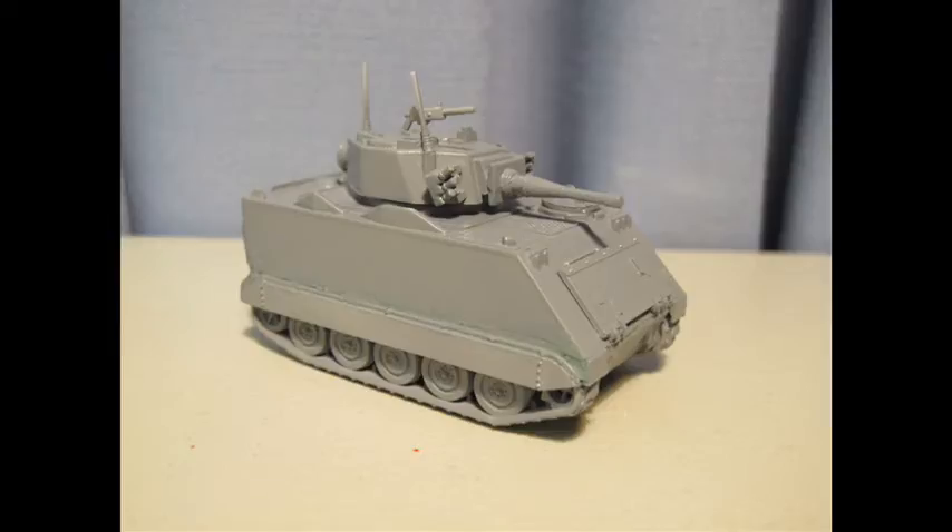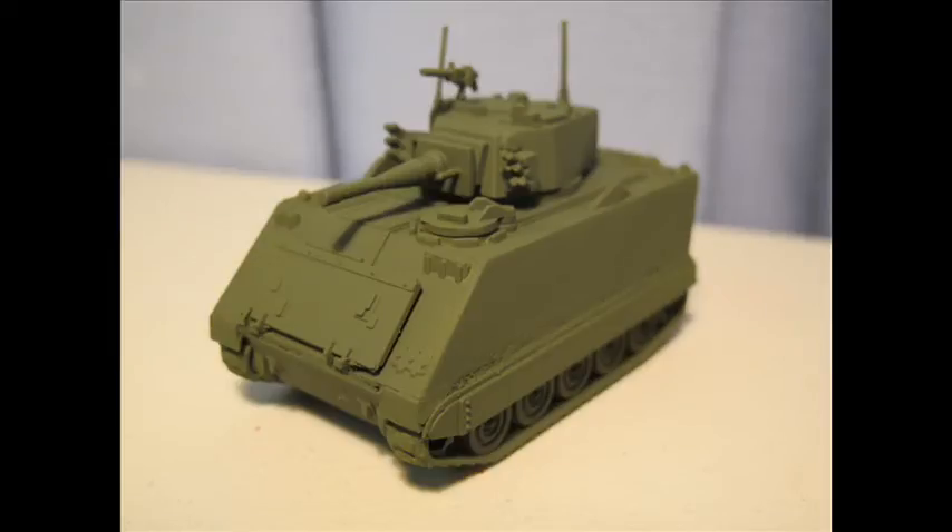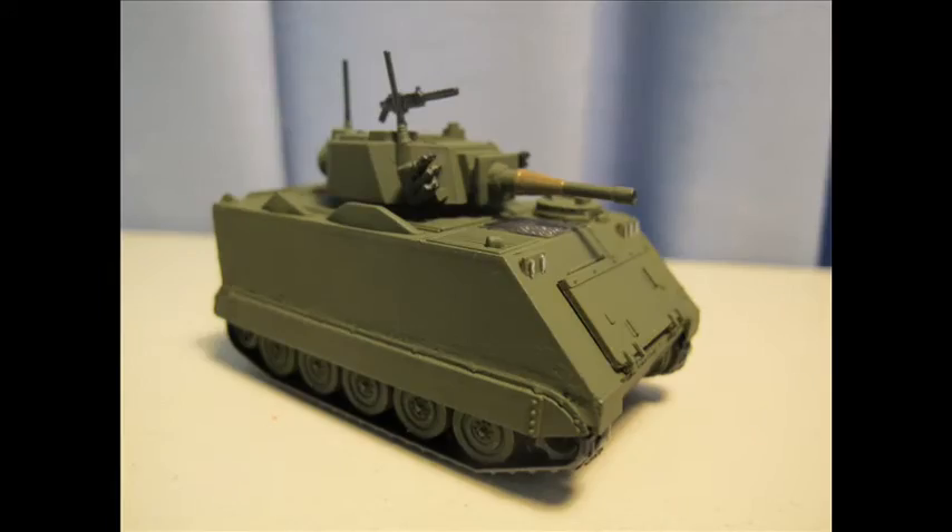Now it gets pretty easy — sanding, primer, acrylic paint matching the colours is very easy, just the same as a Sherman. A touch-up of gunmetal and a lighter brown for the turret bits, smoke launchers and whatnot. The decals aren't too bad, not too much problem. A tiny bit of ink, some weathering if you desire, and I'm quite pleased.